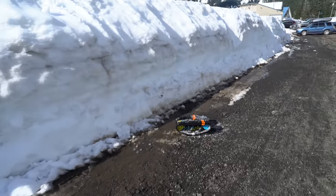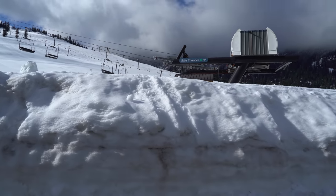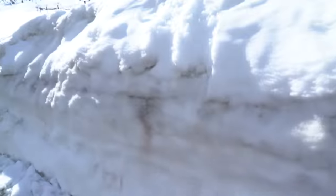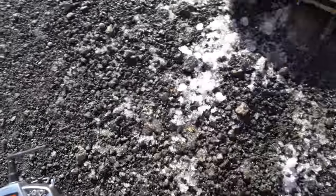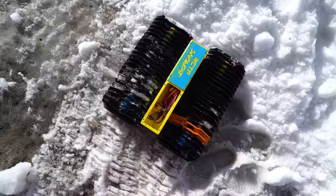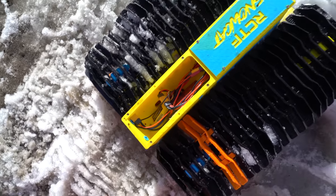Tragedy has struck. I couldn't stop in time after hitting that cliff over there, and then I fell off of this cliff. I can't imagine it's not broken — that's a pretty good-sized drop right there. Let's see if it goes. It's dead. Good news: only the receiver battery got unplugged, so it's fine.